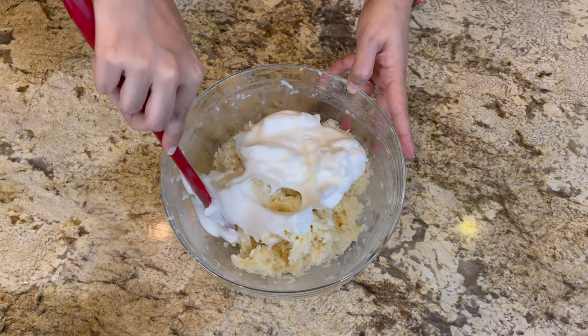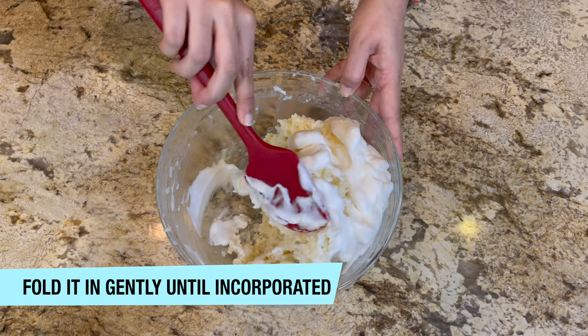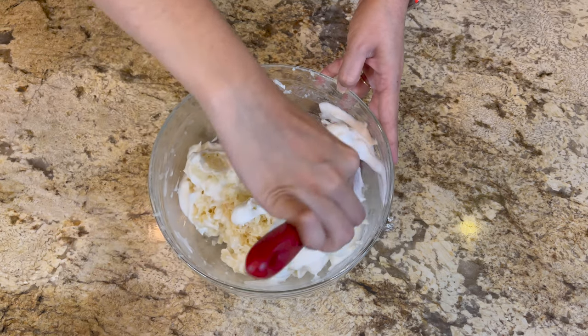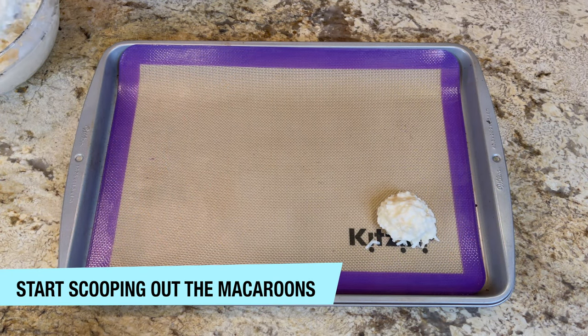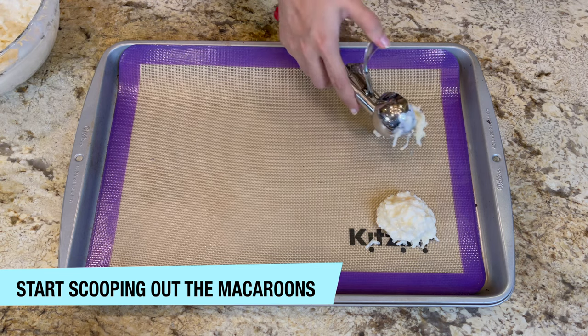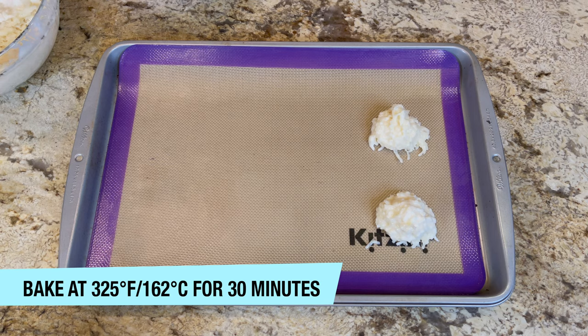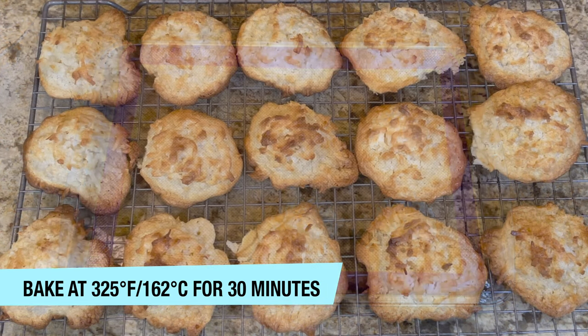Now we're going to fold it in gently until incorporated. Do not over-mix, because we do not want to lose the fluffiness of our egg whites. Now we're going to start scooping out our macaroons and bake at 325°F or 162°C for 30 minutes, or until they're golden brown.